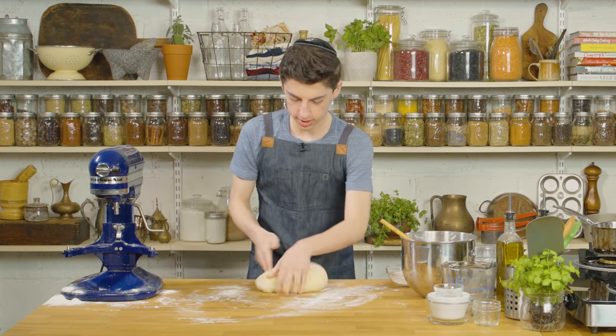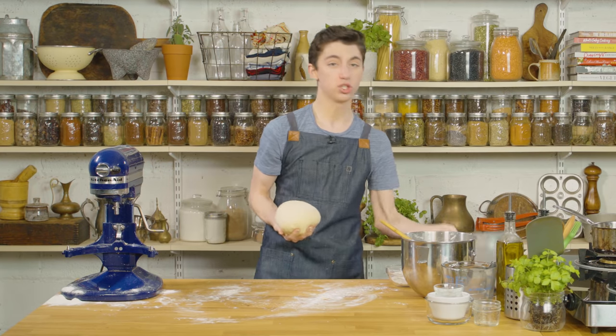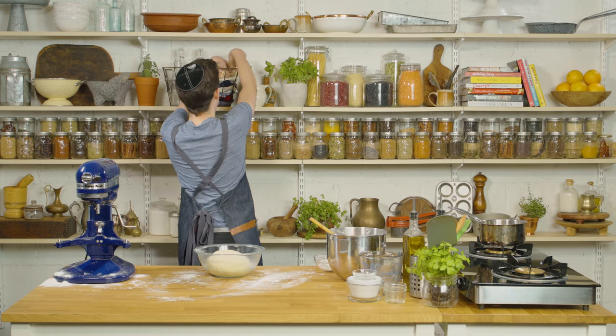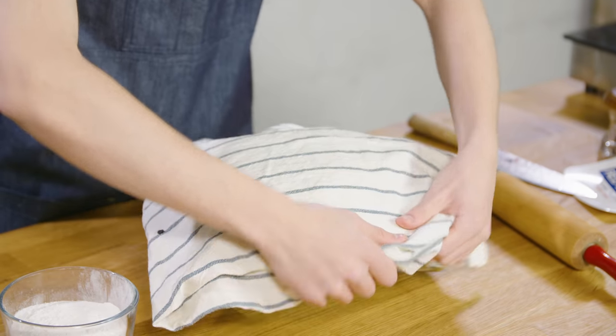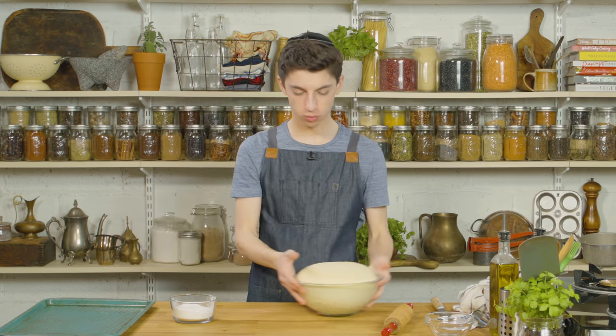And there we go. Once it is done being kneaded, just round out the dough and place it into a greased bowl. Cover it with a towel and let it rise for one hour. It's time for the reveal — as you can see, our dough is super happy and has risen beautifully.